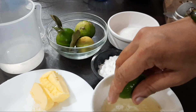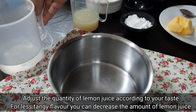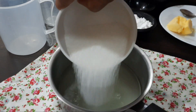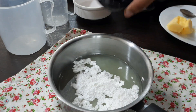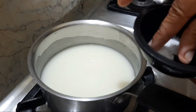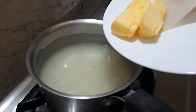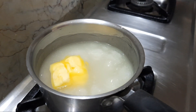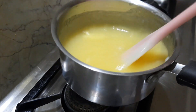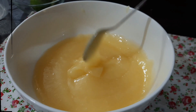Add the lemon juice through a strainer. Add a good amount of cornstarch and a pinch of salt. Mix it well. Cook on low flame, mixing well to avoid lumps. Add the butter and 2 egg yolks. Mix it well to a creamy consistency. This makes the lemon curd.